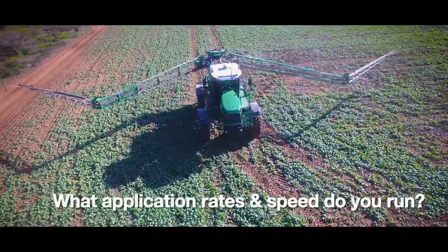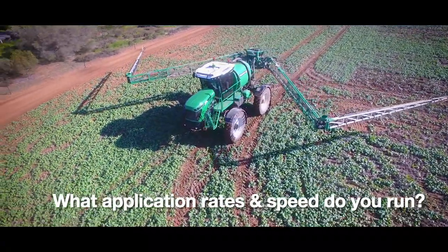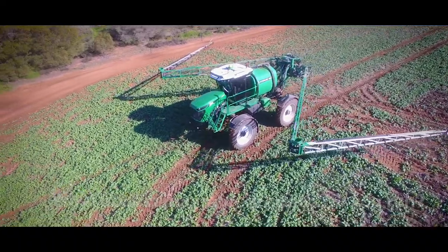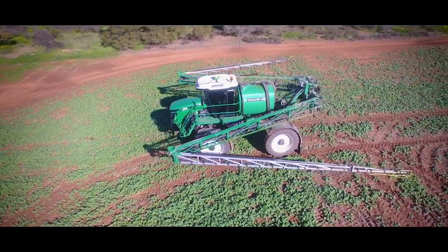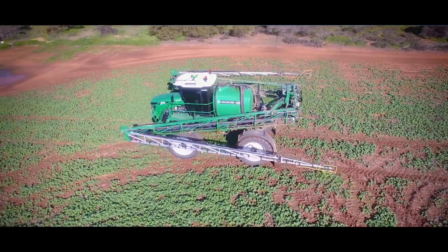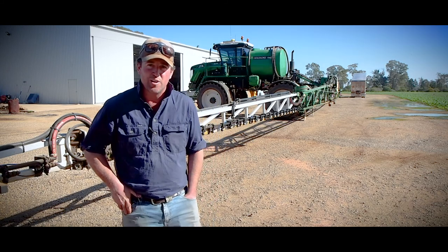It just comes back to trying to keep it simple. I run about 80 litres to the hectare, which is a perfect 50-hectare tank - it just makes it easier for mixing. Normally sitting on around 21 or 22 kilometres an hour - quick enough to get the area done and not too quick to be bouncing all over the paddock. It just seems like a good operating pace.